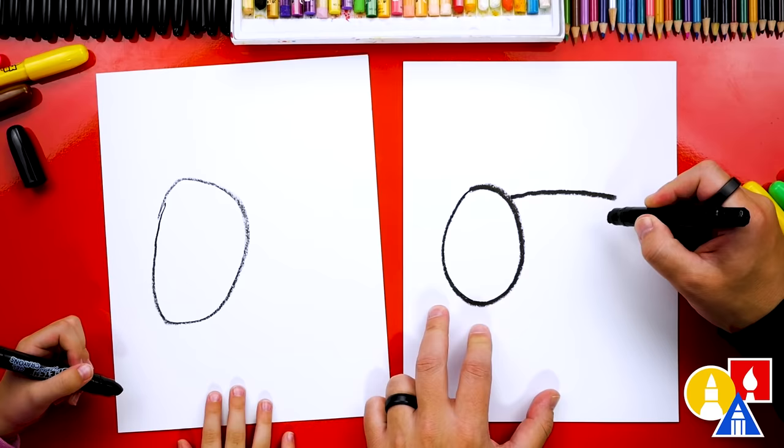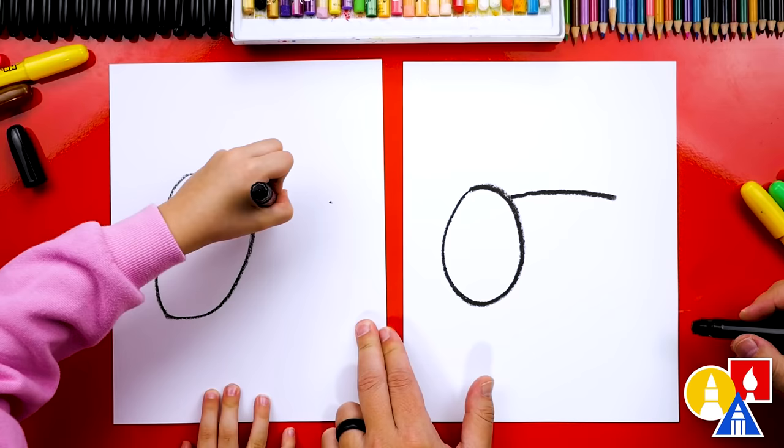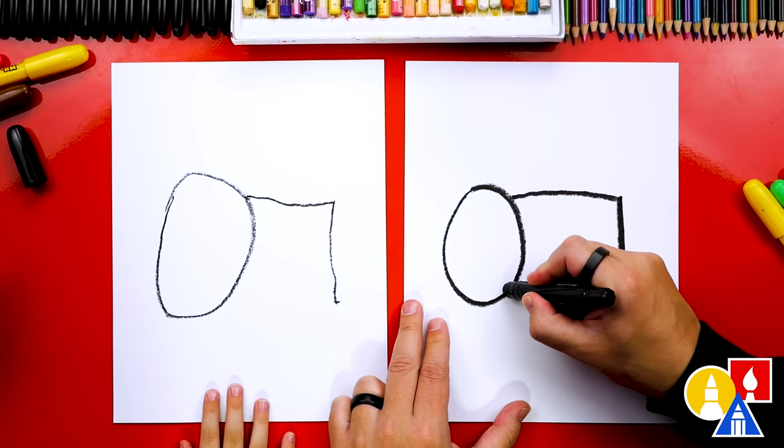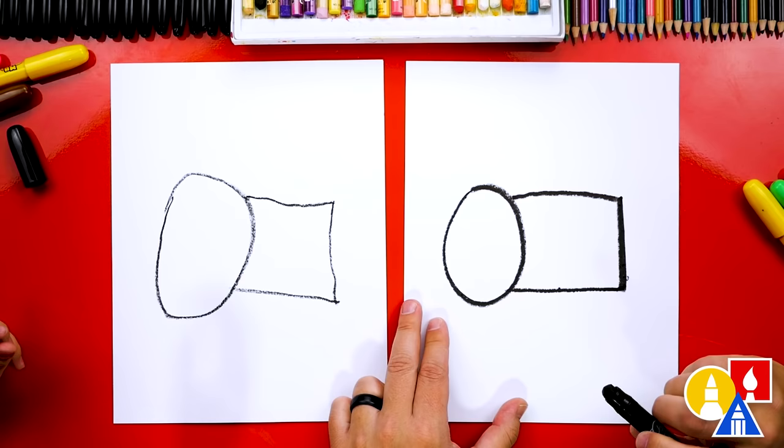Mine kind of curved, but we're gonna start here and draw a straight line that comes over. Then let's draw the back of our cow and draw a straight line going across into the head. So we've got an oval and then part of a rectangle shape for the body.